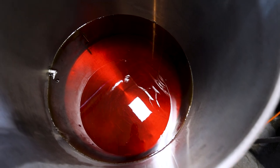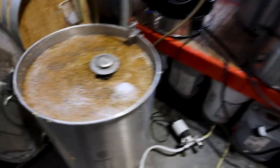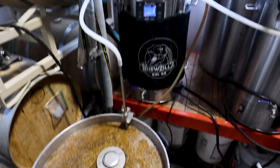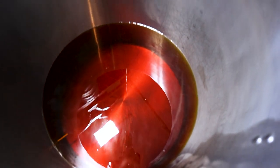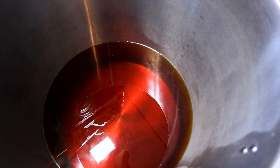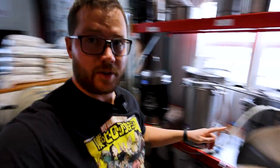The kettle is looking very deep amber right now, but once we get the rest of the sparge water in and it dilutes, holding it up to a glass it'll look pretty light golden — not brown at all. We are almost done sparging and the big kettle is almost full.